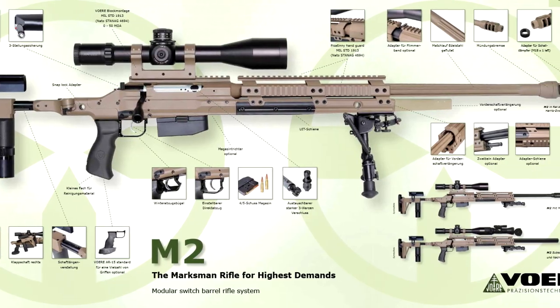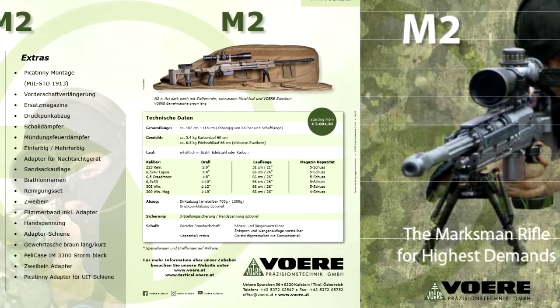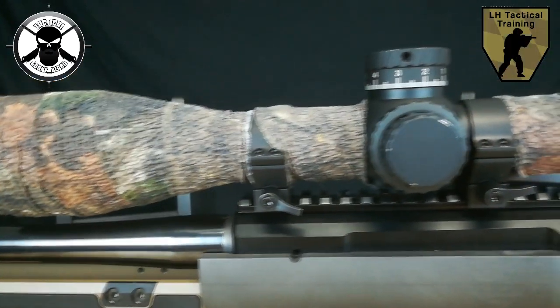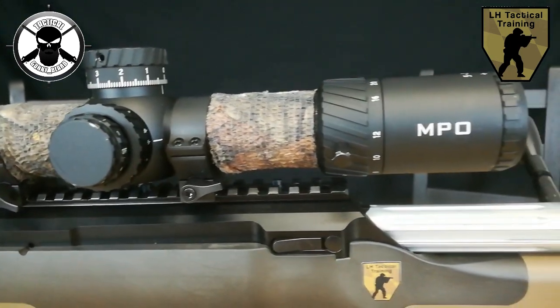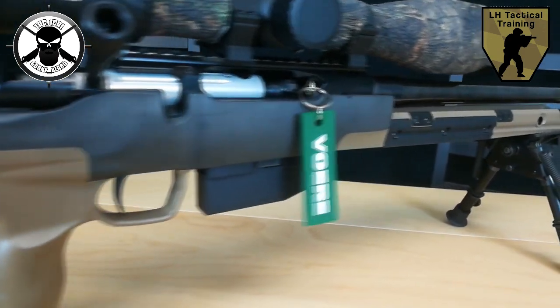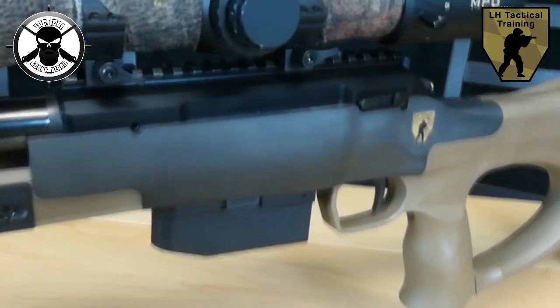Der Schaft ist ein modulares Bauteil, erhältlich für die M2, für die X3LBW und natürlich die LBW. Wir haben auf der Waffe eine Picatinny-Schiene. Auf dieser befindet sich bei uns, da wir die Föhre sowohl für den Bereich PRS Long Range sowie auch für die Jagd nutzen, ein Brownells MPO in 5-25x56 montiert.